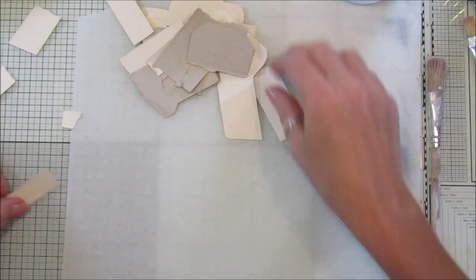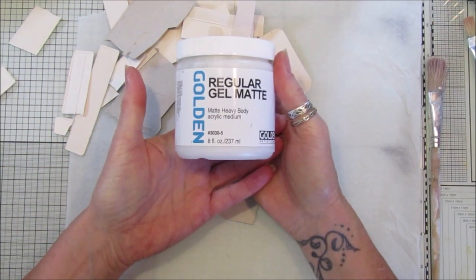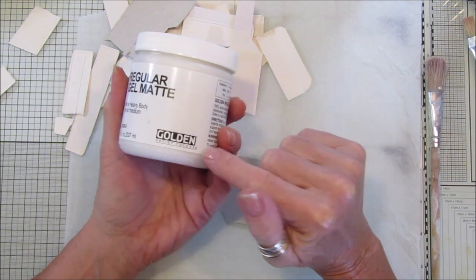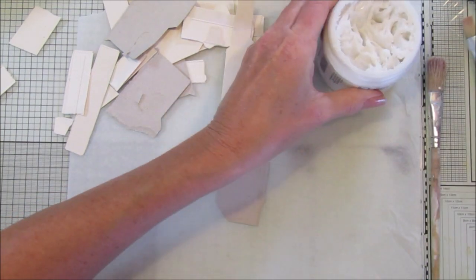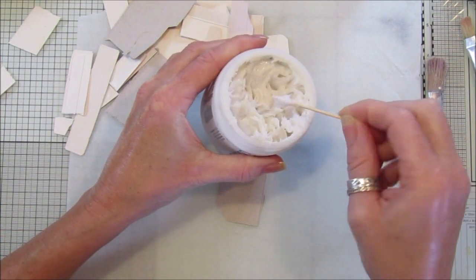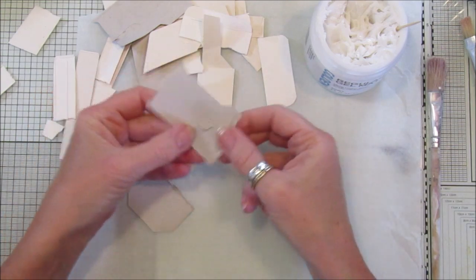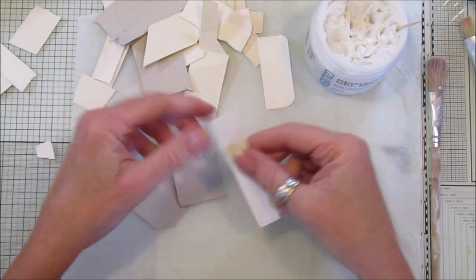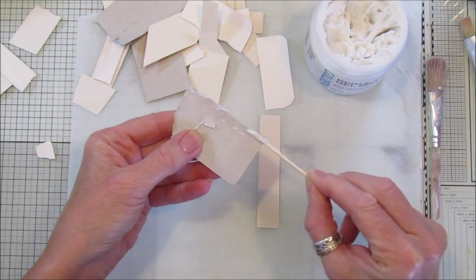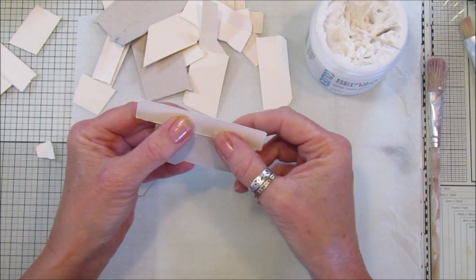I'll show you what we do - just take a bunch of these little leftovers. I've got the Golden regular matte gel medium - it's a matte heavy body acrylic medium and I've got a link to it under my video. It's brilliant, really really good. All I do is take a little cocktail stick so I can throw it away afterwards, dip in and use it like that - it's quite thick and lovely, really good for sticking heavy stuff down. Just take a piece like that and start building it up.